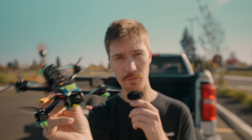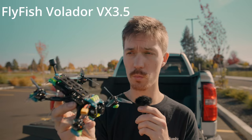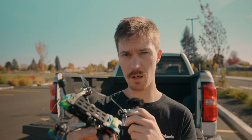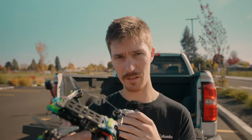This drone here may be my new favorite daily flyer. It's a three and a half inch freestyle drone with the WalkSnail Avatar video system and in today's video I'm going to show you how to build it. Then we're gonna go out and test fly it. If you're not interested in the build portion, skip to the timestamp shown. If you want to see the build and the flight, stick around — we're gonna get into it.